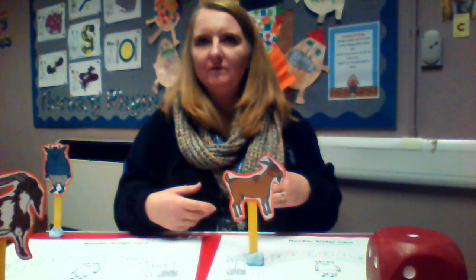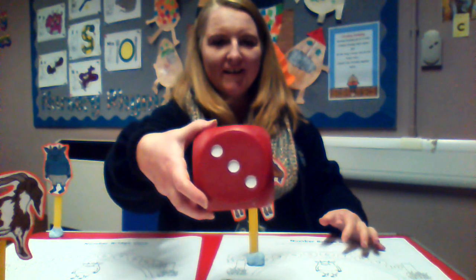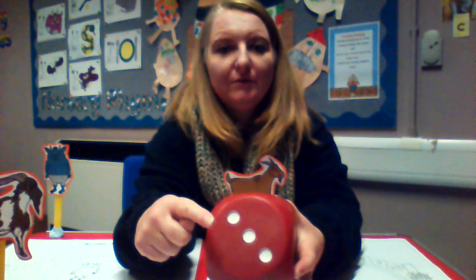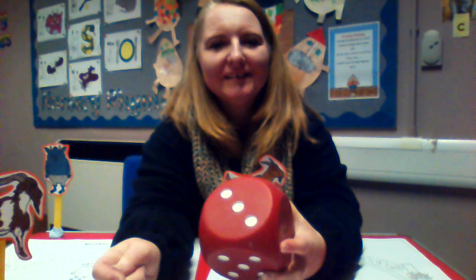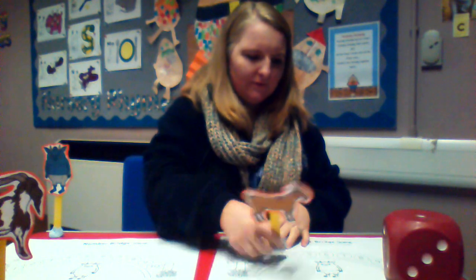If you're playing on your own, you can just move it again — see how many this time. I rolled the dice. How many this time? Do you know just from seeing that amount? That's called subitising. But if you don't, you can use your counting finger — one, two, three. There's three spots, so I need to move three places this time. One, two, three.